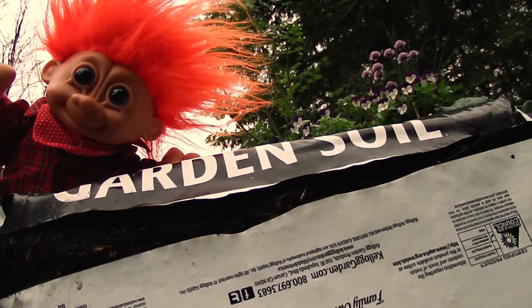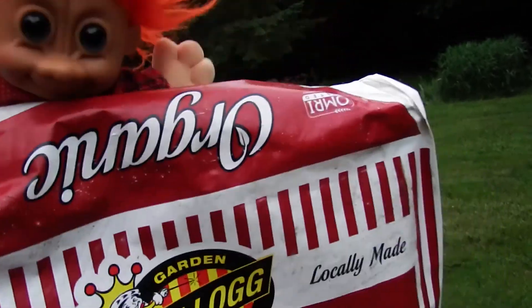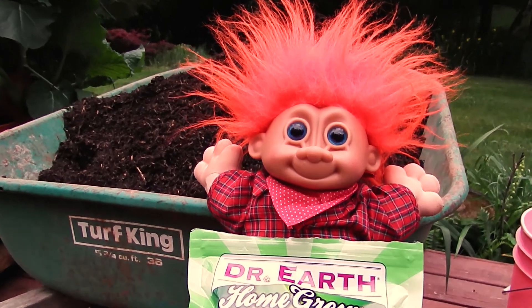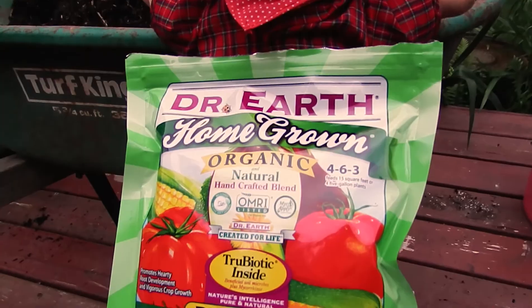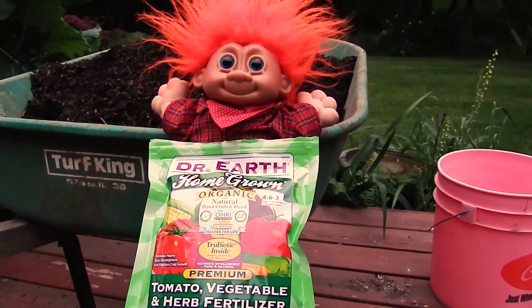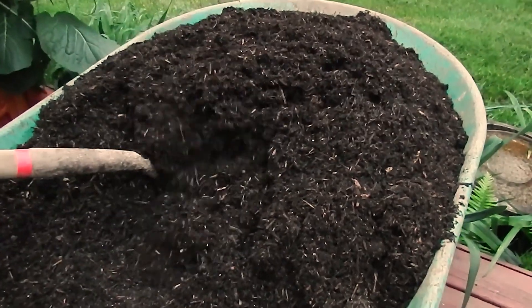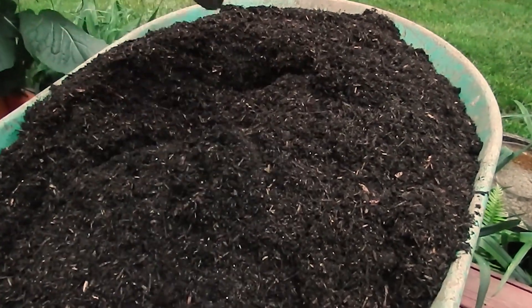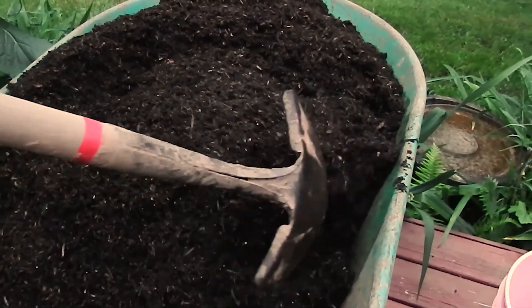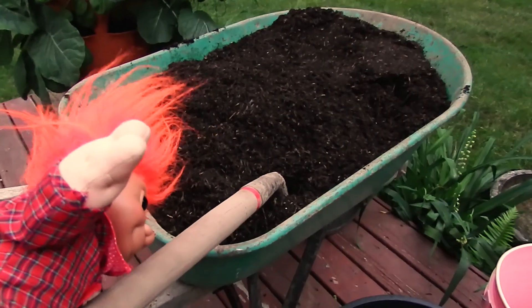Alright, I got the bag open. Let's dump it in the wheelbarrow. Oh man, that was heavy — looks like I got it all in there though. Let's mix in our fertilizer. I'm going to put three cups because it's a half cup of fertilizer per half cubic foot of soil, and I have three cubic feet of soil — therefore, that'd be three cups. Once you get this mixed up, we're going to go ahead and put it into our pots. Some people say to wet the soil, but this soil already looks pretty moist, so I don't know if it's necessary. Let's fill this up.